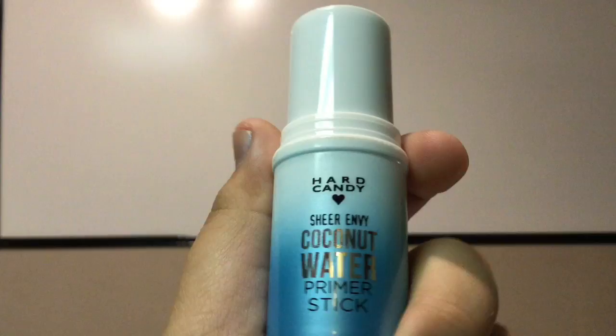The primer I'm going to be using is the Hard Candy Sheer Envy Coconut Water Primer Stick. I recently got this and I love it because it's pore minimizing, hydrating, and it's great.